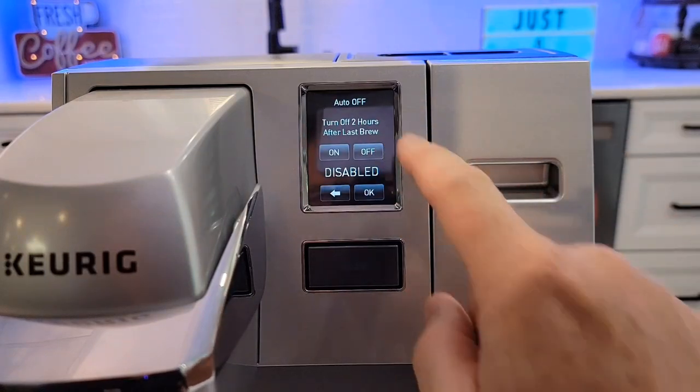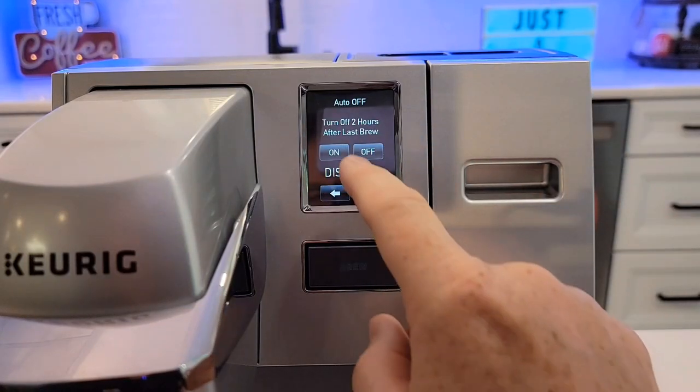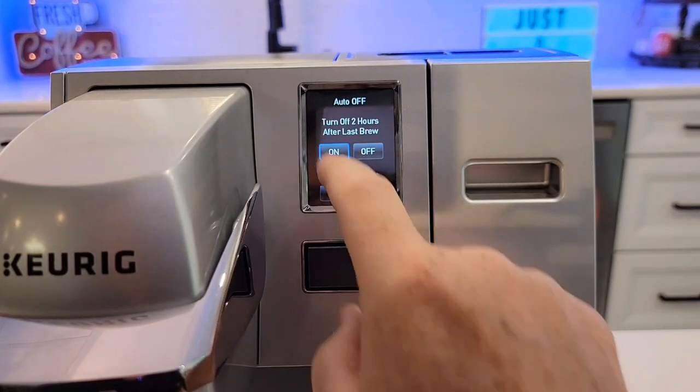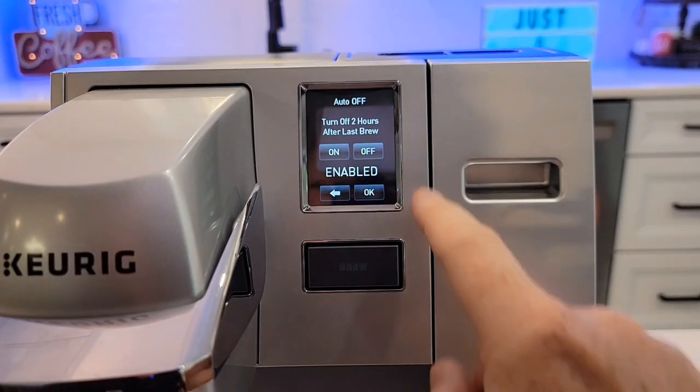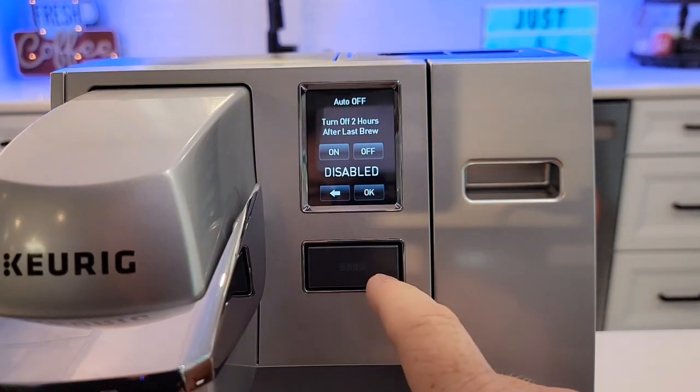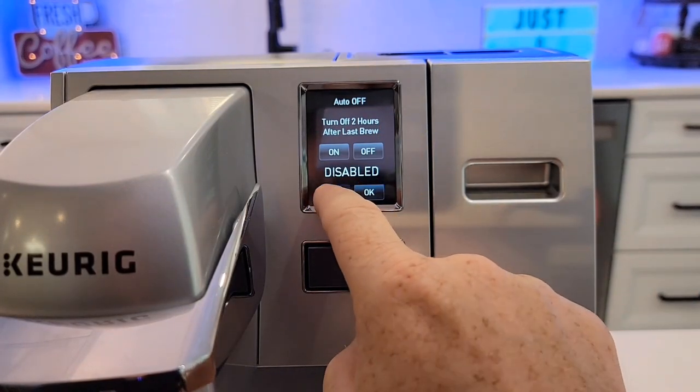Auto off — after two hours after the last brew, on or off. It's disabled. I can turn that on. You can only adjust it to two hours — it's either on or off, either enabled or disabled.